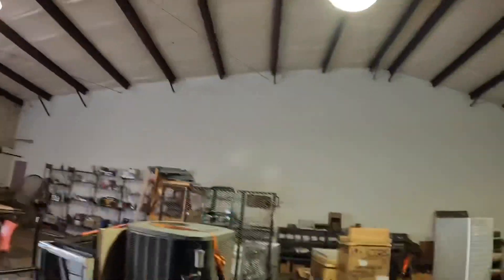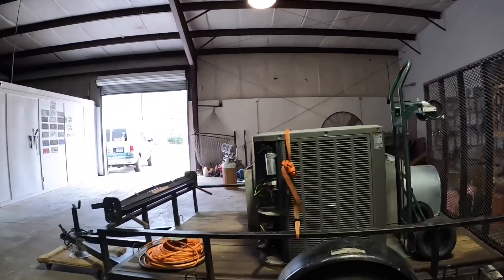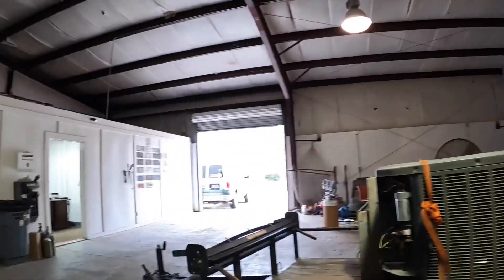All right guys, before I end the video I wanted to tell you I had tried out some new settings on my camera — if you noticed it was a little bit shaky, I'm going to go back to the old way of doing it, but the picture does look better. I have decided to do this furnace myself tomorrow, and then the guys are going to do that package unit tomorrow. Right now I have to get this unloaded so we can load it, and I've got to try to get that 61-inch tall electric furnace in the back of my van. Thanks for watching and I'm going to catch y'all on the next one.